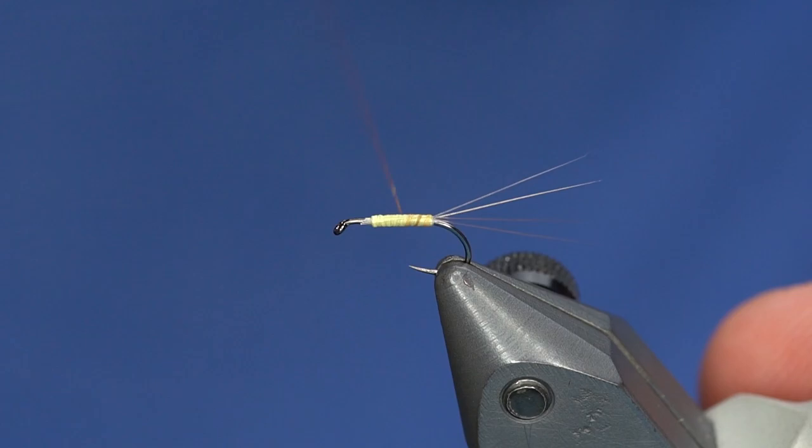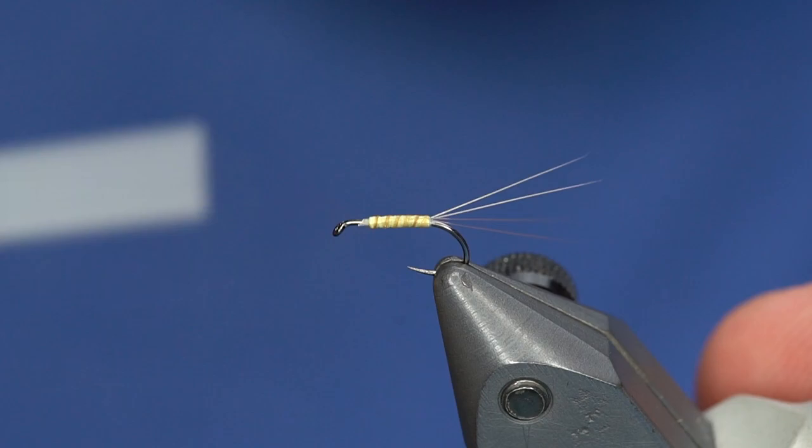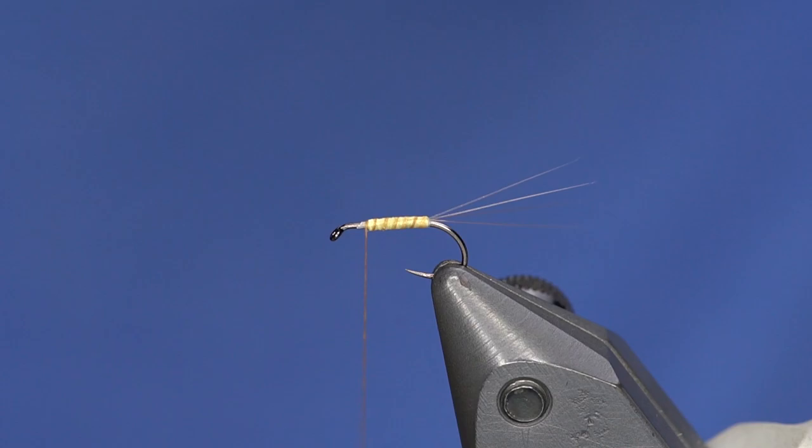Just like that — it's a very subtle segmented body; you don't want it super dark. For the post, I don't tie in my parachute post until I get up to that point, just because of the way I tie them in. This is EP Trigger Point fibers in pale morning dun color. Tie in a small clump of those right on top of the hook shank, then wind your thread around the base nice and tight.